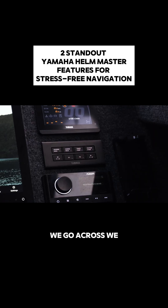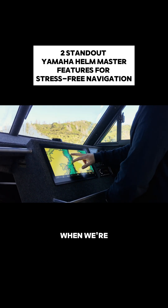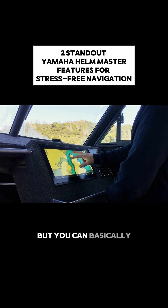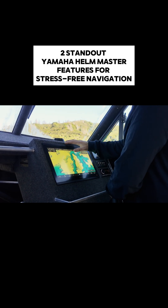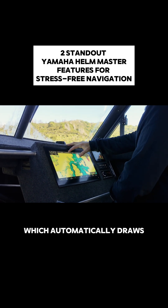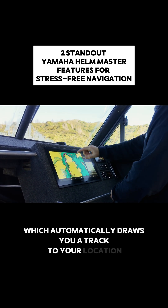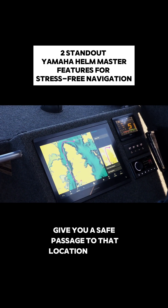Going across we've got track point — it's another good functionality. It's one that we use pretty much exclusively now when we're navigating anywhere. You can basically choose your destination on your screen. We hit our auto guidance button which automatically draws you a track to your location. It'll draw a safe track and give you a safe passage to that location as well.